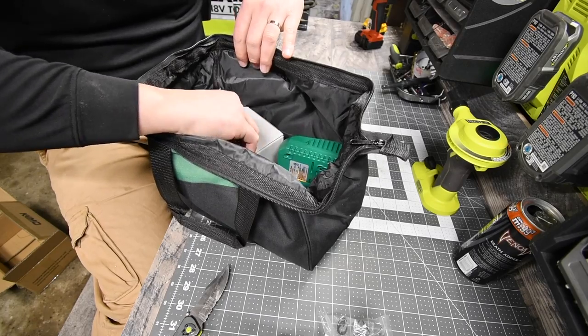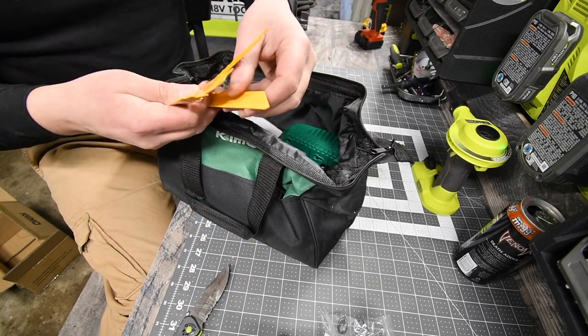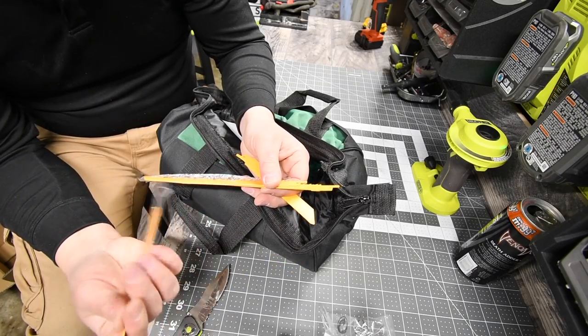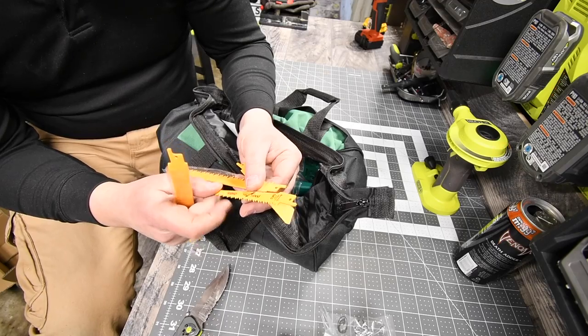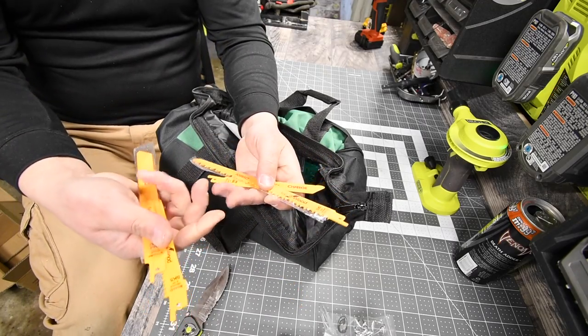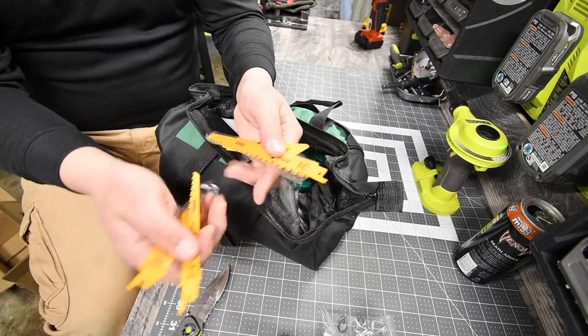All right, so this does come with a bunch of blades, which is awesome, because normally if you get a reciprocating saw or a hacksaw it comes with one. This actually comes with quite a few. Metal, wood, and I'm assuming wood with nails. So it comes with two metal, two metal, and two wood. Awesome — I didn't know it came with that, that's awesome.